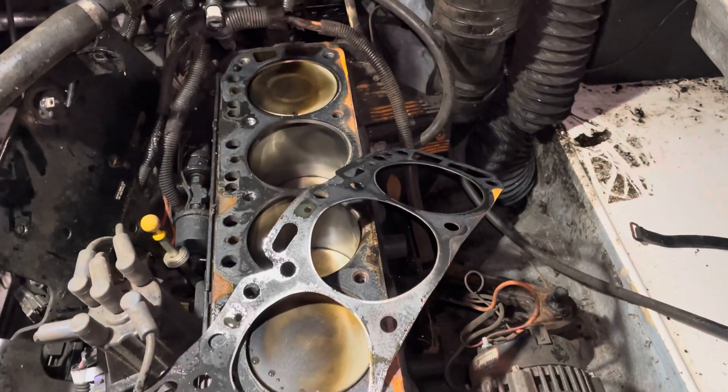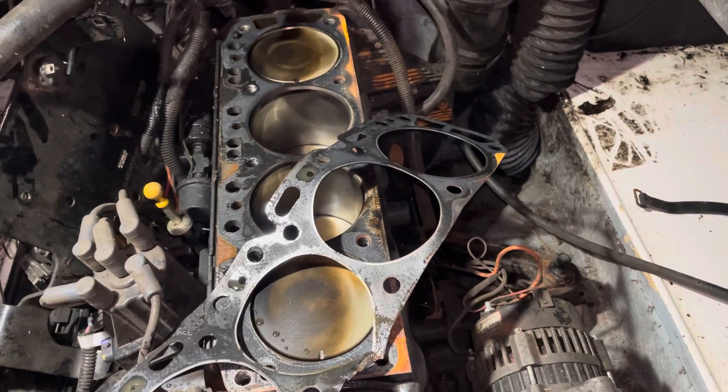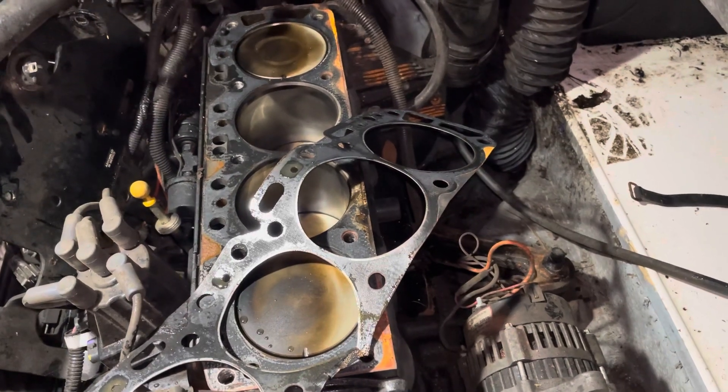I'll consult with the customer to see if he wants to go forward with a rebuild, or just clean off the top of the engine, replace the head gasket, and go from there.